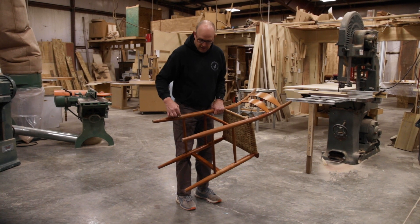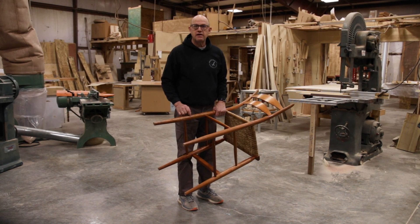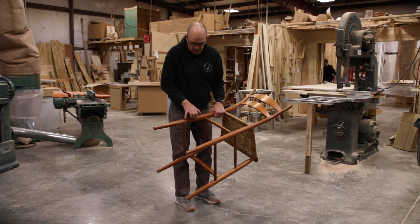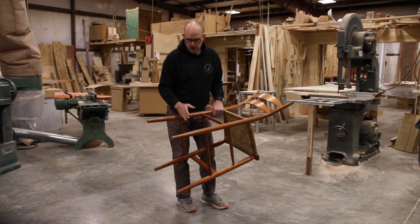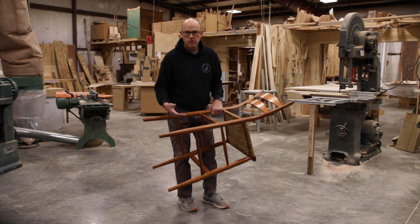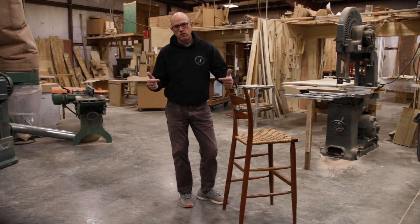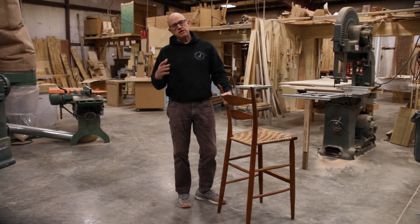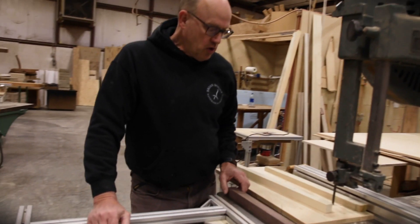This is a tricky thing to repair because you've got to put a rung in here and it has to be two and a half inches longer than this space. It's not possible to get it into this side and then get it into that side because these rungs are tight and glued — I can't spread these legs much at all. The trick, and it's actually an old traditional trick, would be to make a blank that has a scarf joint in it, turn that to fit, take the scarf joint apart, and put it back together.